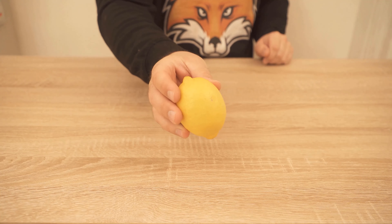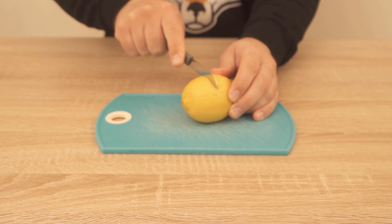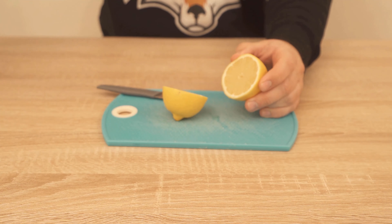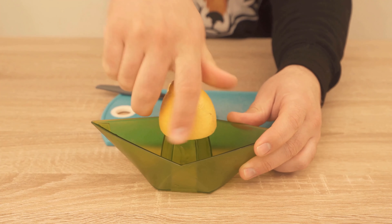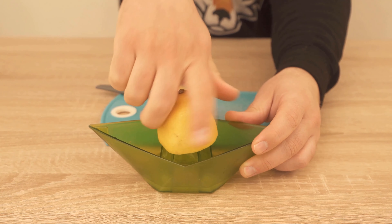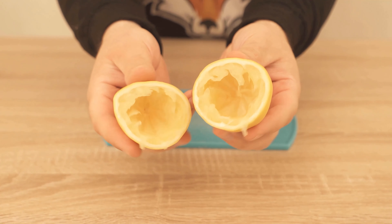Because if you use lemons, for example, to get the juice out or use them in some other way, you will of course still have the peel left at the end. But what exactly do you do with the zest of the lemon now? Most of you will just throw it in the trash can, but it's actually way too good for that — we can still use it in other ways.